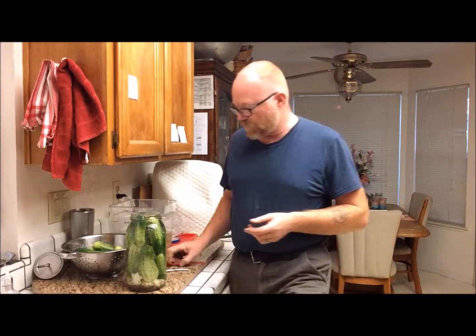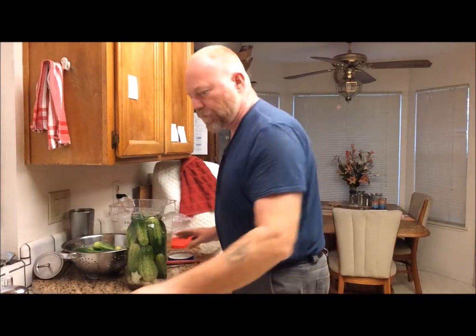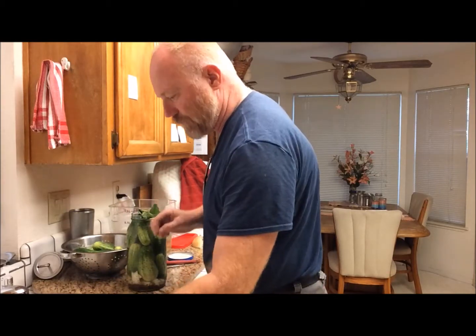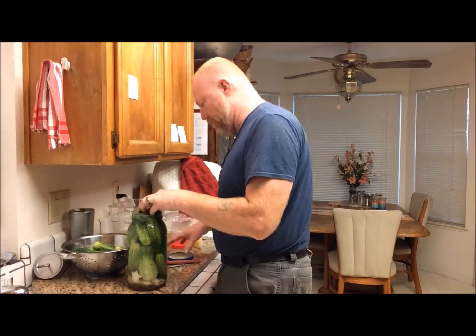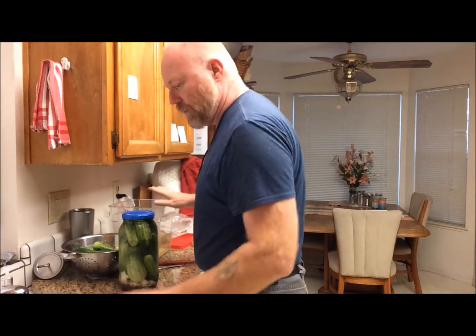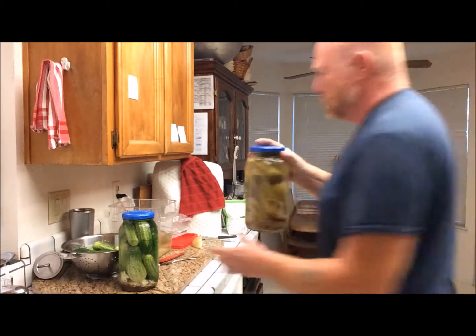Make sure your pickles stay submerged — fill the jar first. What you do is put some kind of edible leaves on top. What I do is go pick our grape leaves and do a layer of grape leaves so it fills this up, then put the lid on it. I went out and got some fresh grape leaves, washed them off, and basically you make some kind of plug where you're pushing it down to keep the brine above your pickles. I use filtered water because you don't want chlorine from your tap coming in here.